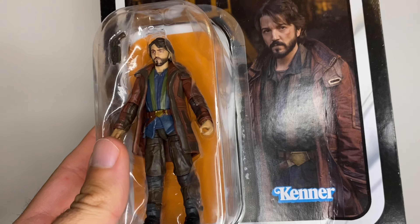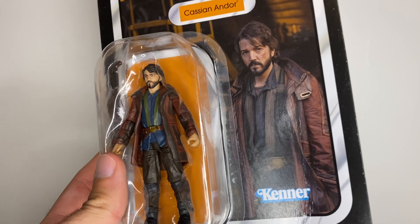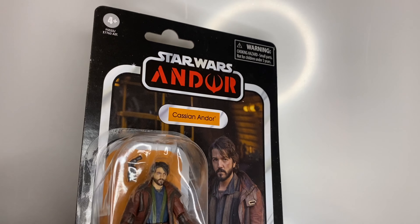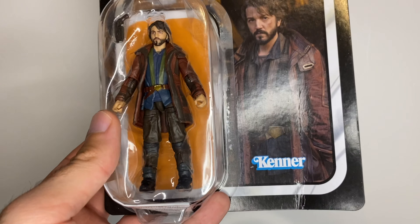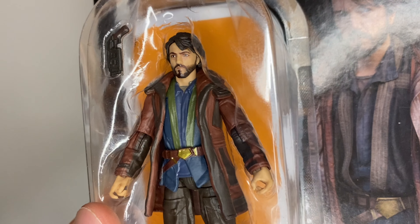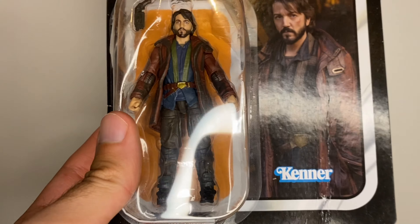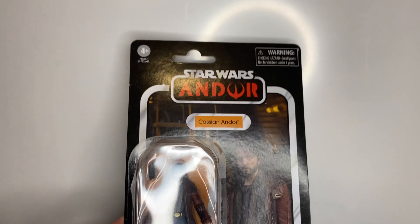I wanted to get him and I thought, if I'm going to be unboxing him I might as well put it on the channel. He's looking good so far — there's a bit of detail on there — so I'm going to get this opened up and we'll take a closer look.